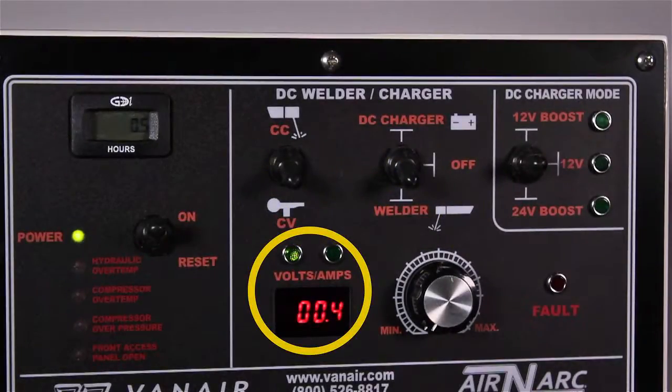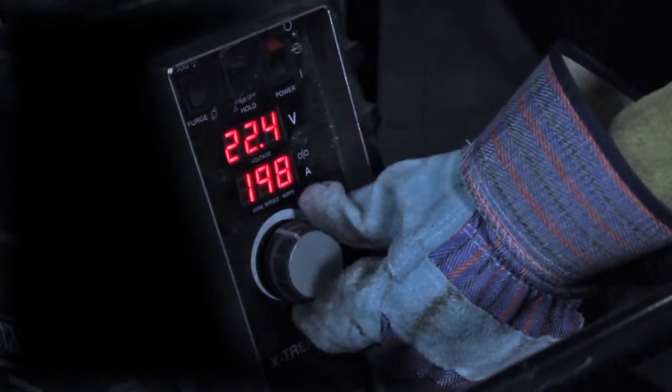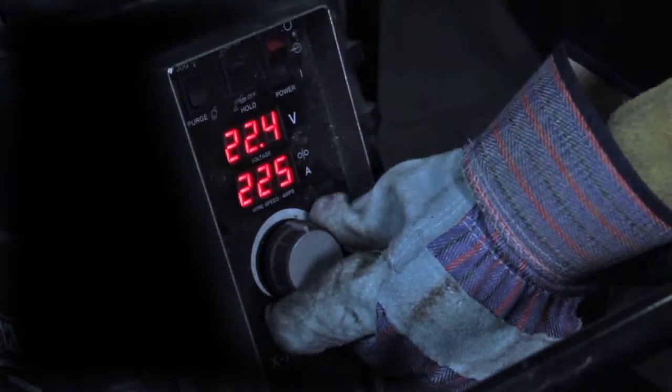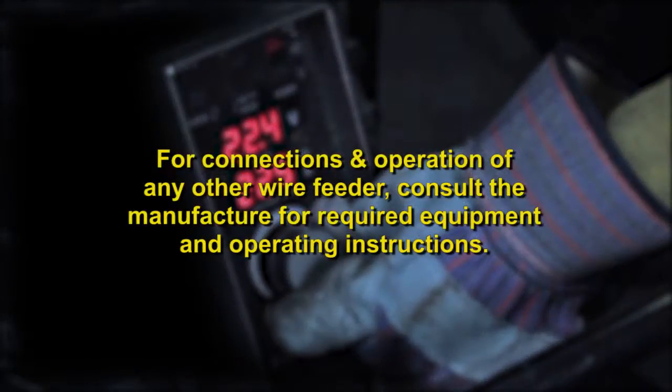You will be able to select the DC voltage output to your required need. Fine tune the wire feed speed at the suitcase and you are ready to weld. For connection and operation of any other wire feeder, consult the manufacturer for required equipment and operating instructions.